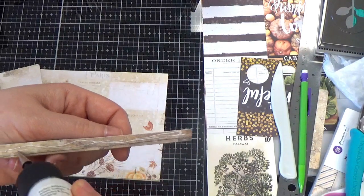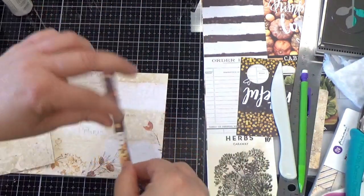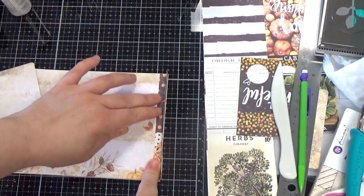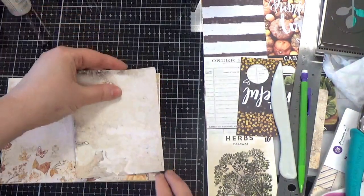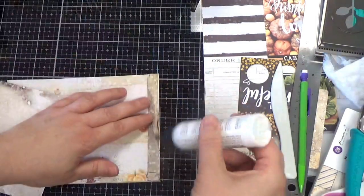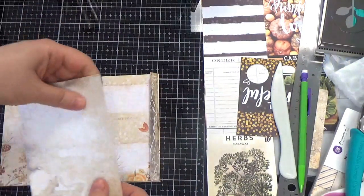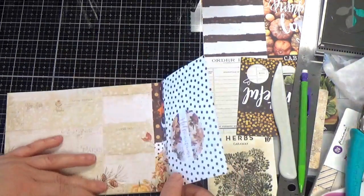I think I'm thinking too hard. When I made the first one and showed it on video I was just putzing around. Now that I'm having to think about it I'm probably being more confusing. All right, so we're going to go ahead and glue that down.